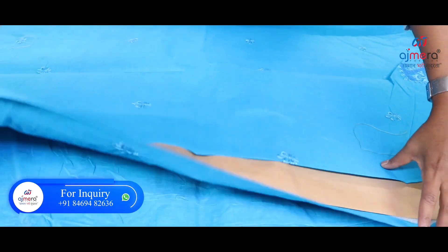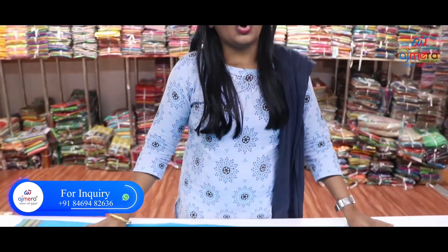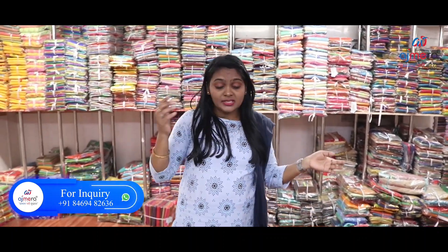You can see the blouse here. You can see the cotton saree collection — mild work, heavy work. You can see samples in the cotton saree collection. If you want the latest cotton saree collections, you can see the number on the screen — you can WhatsApp or call. Friends, subscribe to this channel, like the video, share the video, and subscribe. We will see you with the latest videos. Thank you, friends.